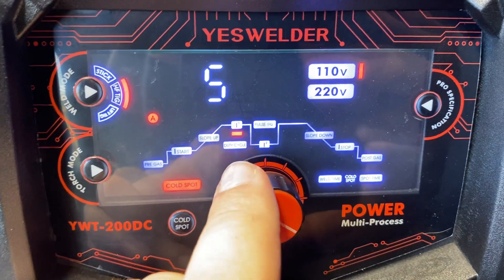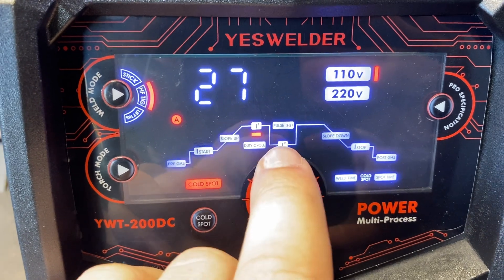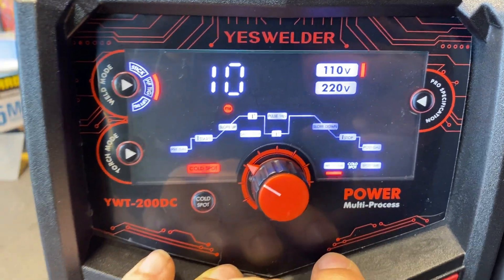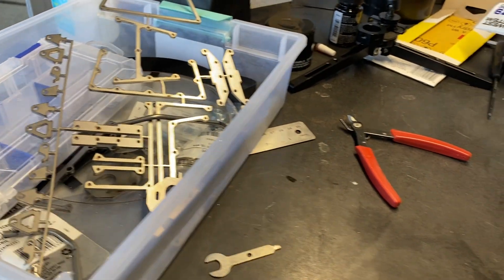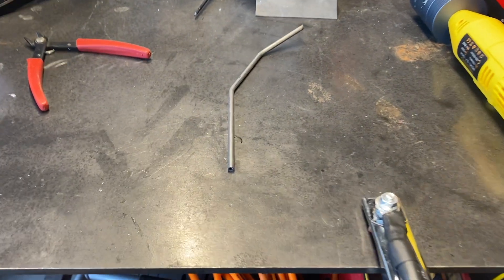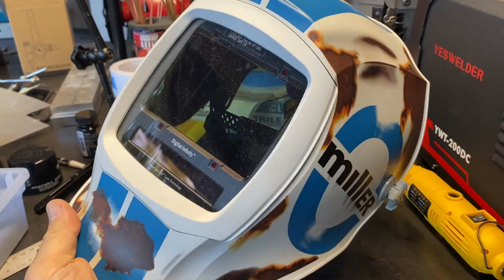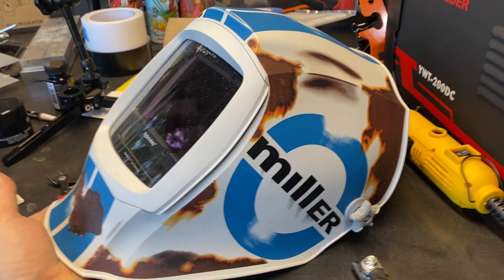I'm going to set up a couple of tubes, get them notched and put together, and do a little playing around. I'm going to grab my helmet — I do run a pretty nice hood, this is a Miller Infinity Series. I'm going to be cautious about how the spot welding does with flashing on me, but I'm hoping it'll keep up with that spot since I paid a lot of money for it.